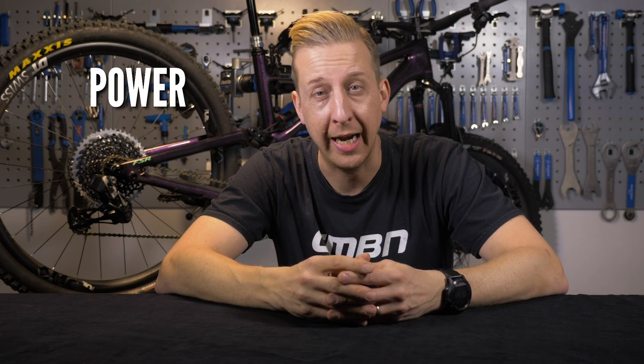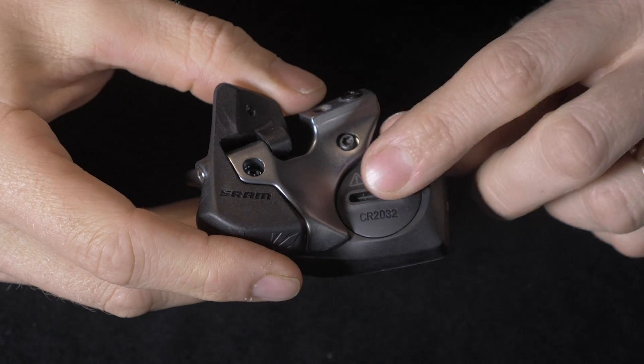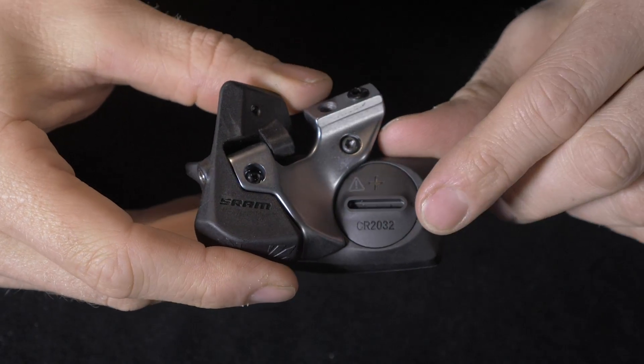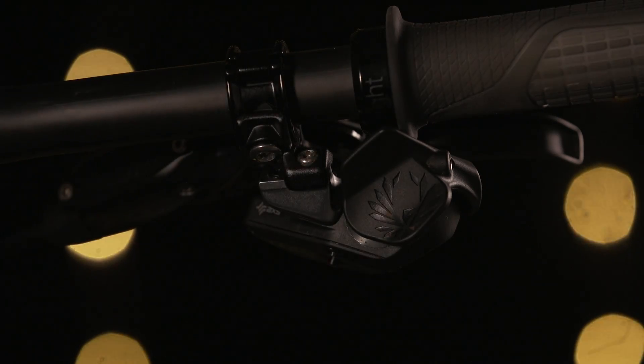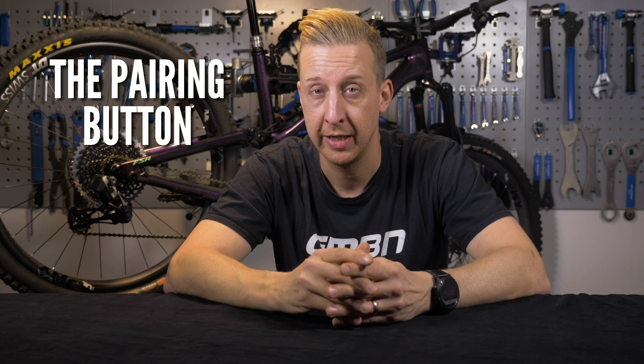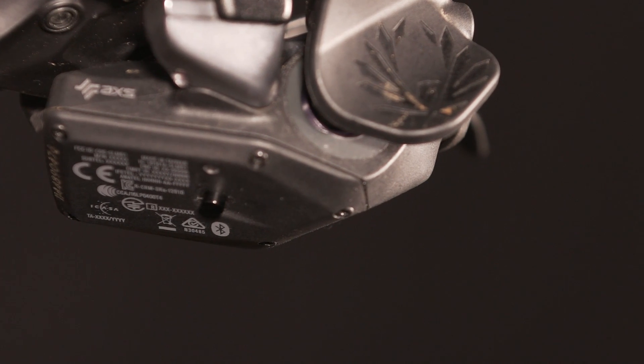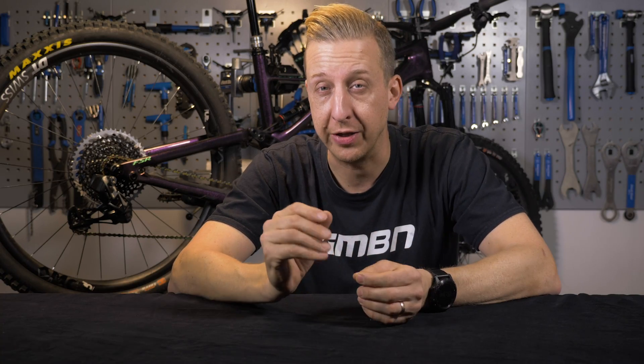Power — it barely uses any power because it's just a controller. It's powered by a small CR2032 battery, the type you see in a lot of watches. It powers down when not needed and it's going to last two years. And lastly on the AXS controller is the pairing button, which lets you pair it up with other components within the AXS ecosystem. It also means you have the ability to adjust trim in a very similar way to a barrel adjuster on a traditional cable setup.